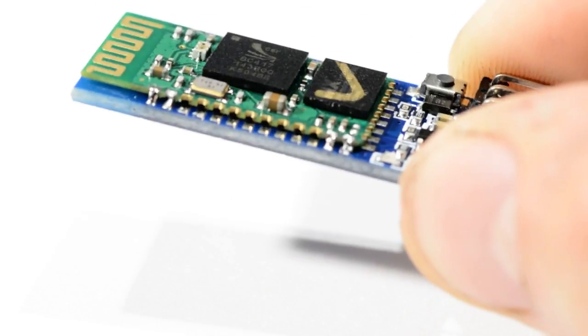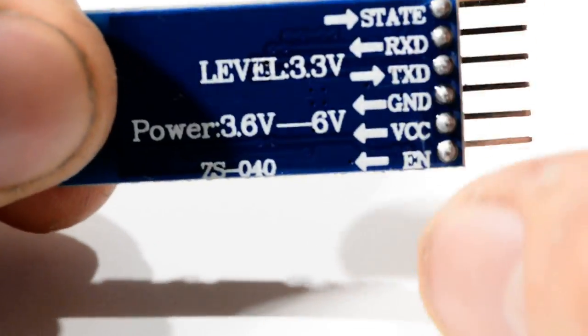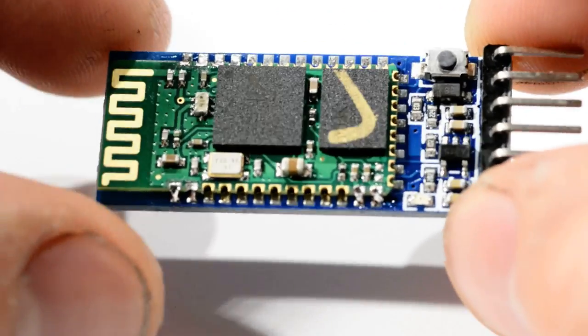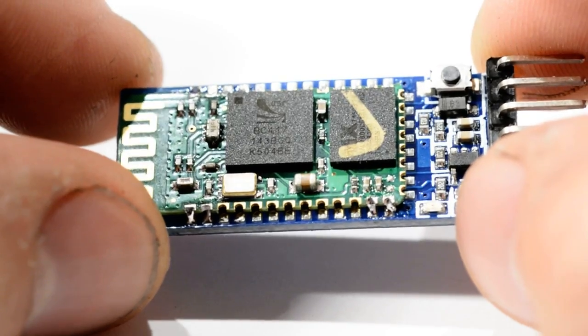HC05 is the name of this Bluetooth serial module, which cost me two British pounds. It's very simple — it only does serial port profile. You can change a few settings, but it's about the simplest and cheapest Bluetooth module you can get.